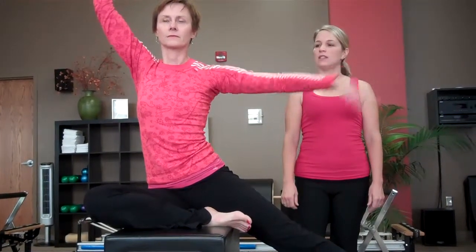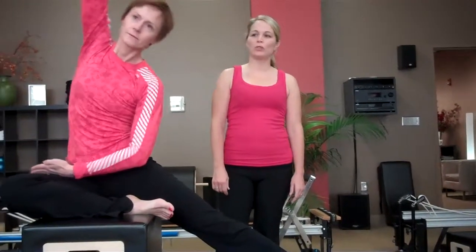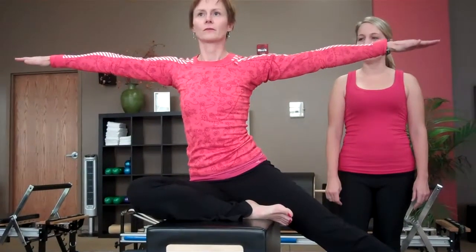Inhale, hand goes to the ceiling, exhale, one long line in between the two walls, no leaning forward or back, and then arms go out to the side.